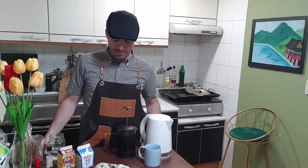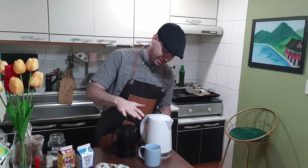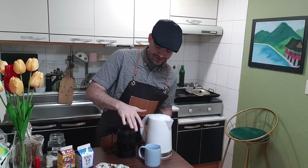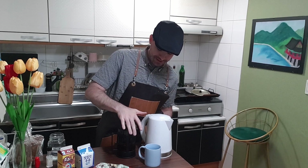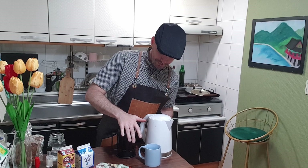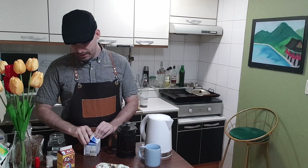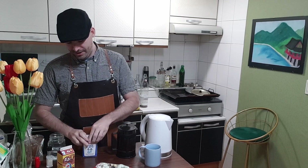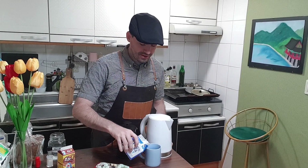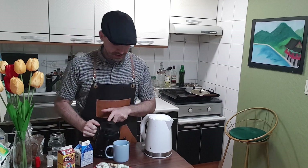Welcome back from that short break while this steeped. We're going to push down the plunger on the French press — go slowly. I've learned from past mistakes that if you go fast you'll end up with a lot of coffee on your counter. Just push it to the bottom. I use a little bit of milk. If you want extra chocolate flavor you can use chocolate milk, but you don't really need to because there's plenty of cocoa nibs in the coffee mix.